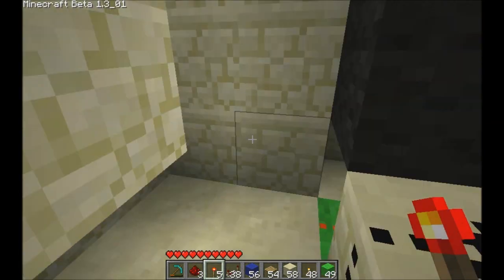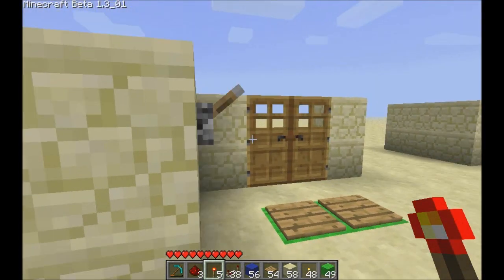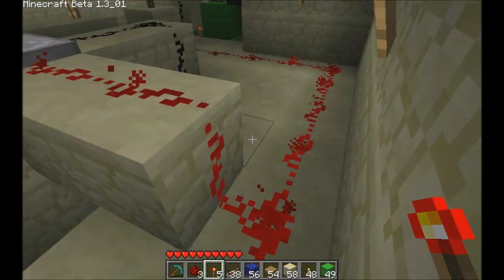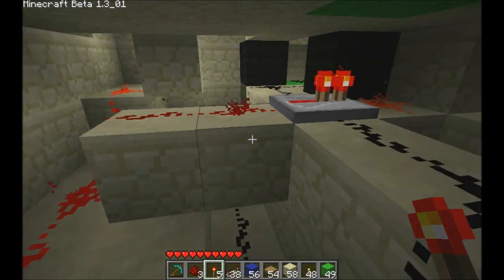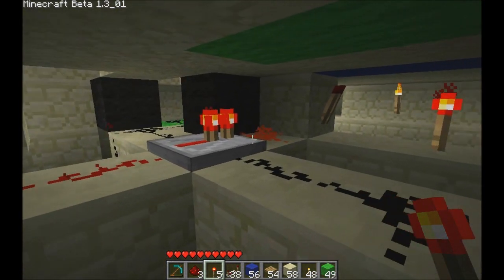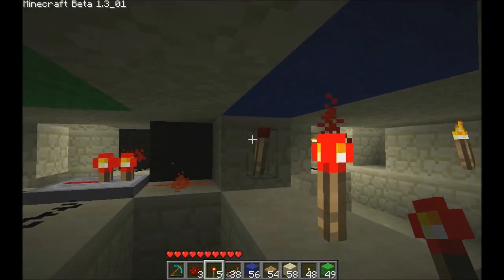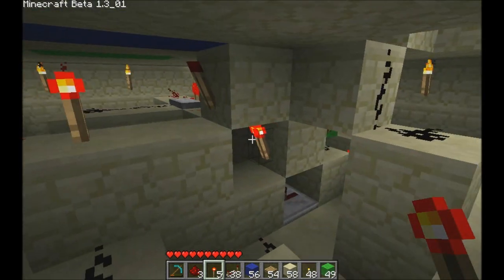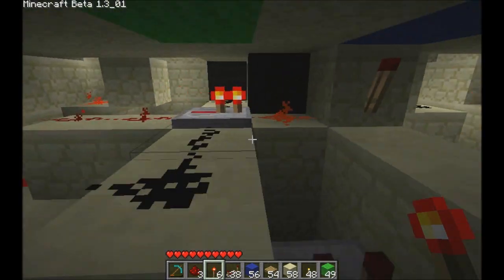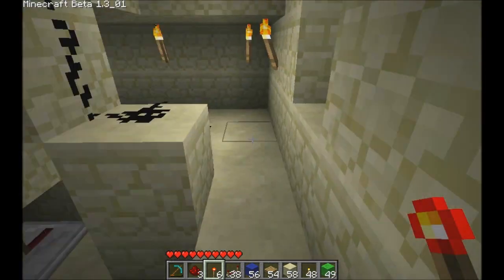So that is it — let's show it while it's on. We turn the lever on. So now this line is powered. This line of dust comes through, it powers this block, keeping this block and this torch off. This torch is still on — it hasn't changed.